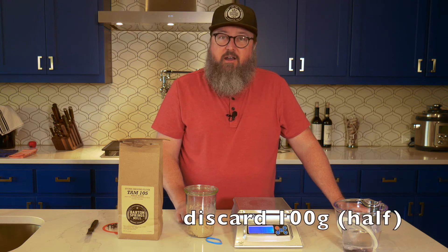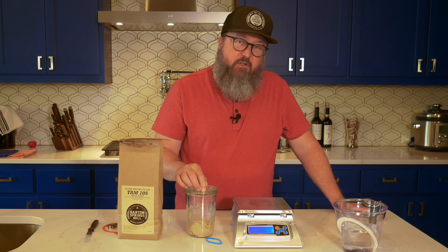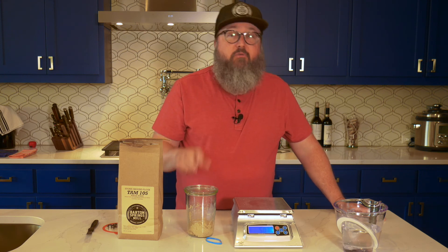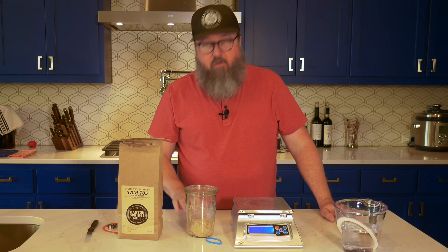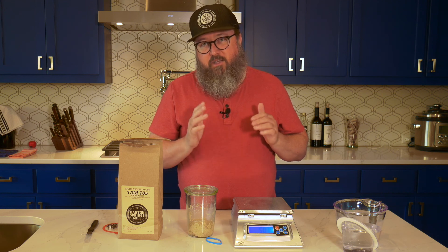What we'll do is discard half of this, so we'll have a remaining 100 grams of the original starter, and then we'll add 100 grams of water, mix to combine, and then add another 100 grams of flour. Over time, within the first ten days to two weeks, the starter will rise and fall more predictably and become more voluminous as the organisms get a foothold in their new home. Once you get to the point that this is rising and falling predictably, you're ready to start baking with this.